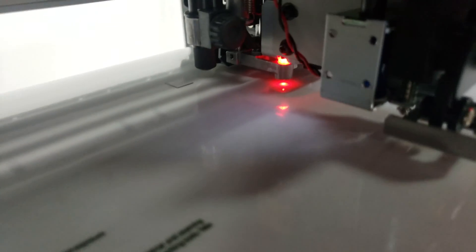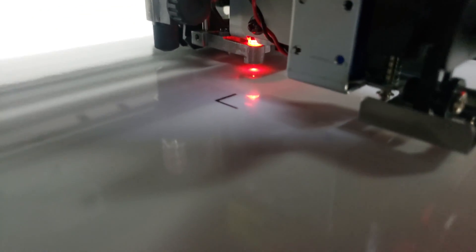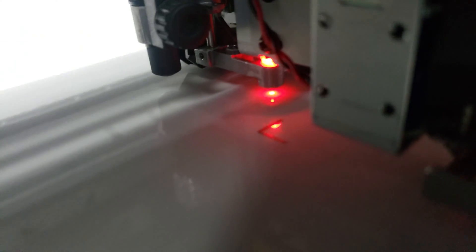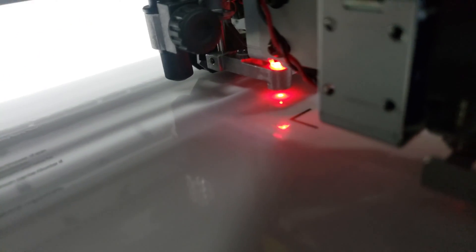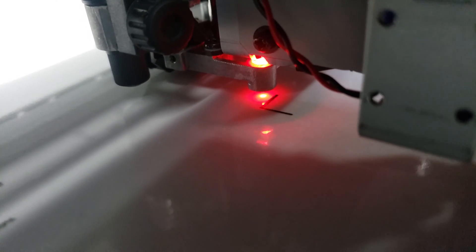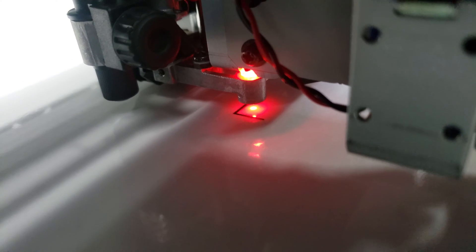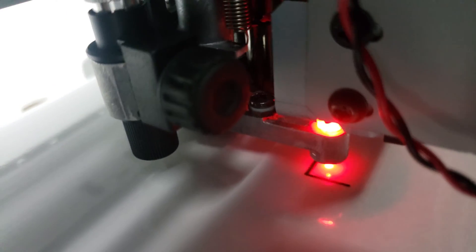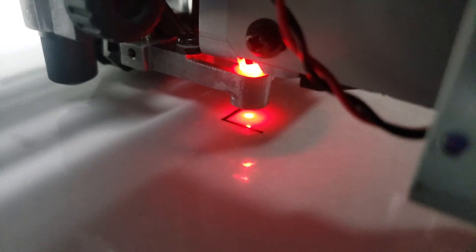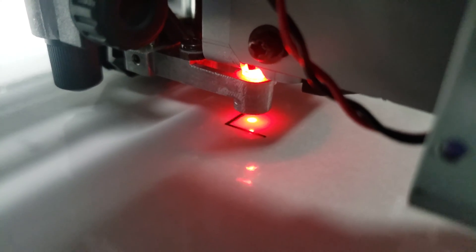What we're looking at here is this little red dot — that's what we use to find our orientation point. Now we're going to drive the machine. I'm just hitting the up, down, left, and right arrows to drive my media. You want to be on the inside of that registration mark so that it can find that mark.